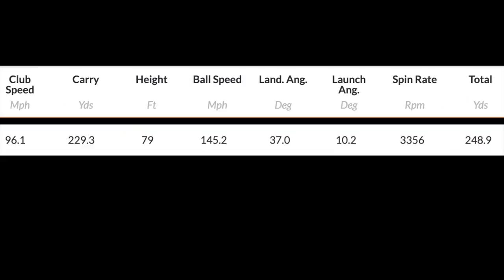Let me throw up the dry ball data with some averages. Always in and around 96 to 98 miles per hour club head speed. Carry 229, height of 79, ball speed 145, land angle 37, launch 10.2, spin 3356. Now, the numbers in themselves are relatively low. It seemed a little bit spinny — it certainly is at 3356 spin. Not the best launch angle at 10.2. The ball speed was actually quite good, but that combination of launch and spin rate is not producing a great carry. So we end up with 229.